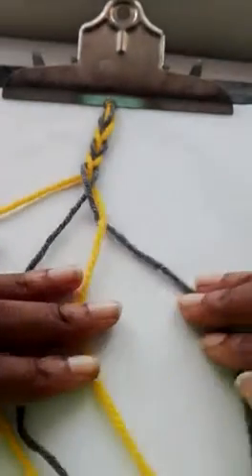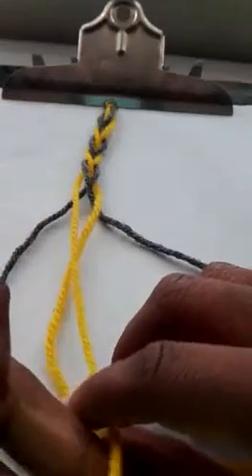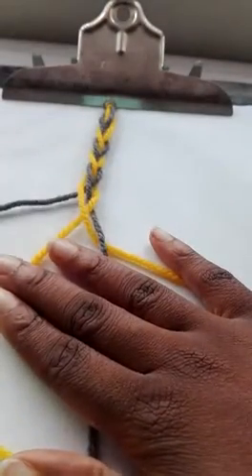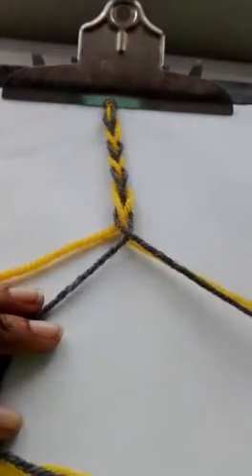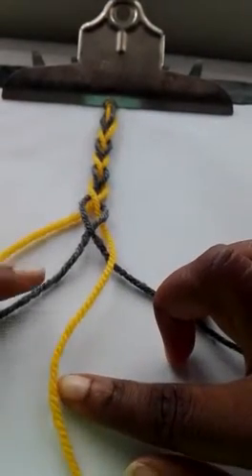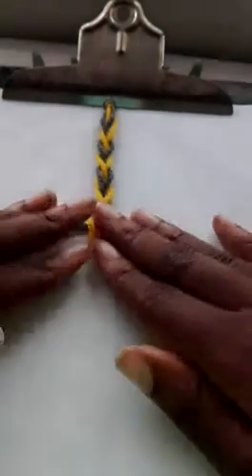Outside, over one. And outside, over two. When I say 'one,' I mean this one is only crossing over one string. And when I say 'two,' the outer string is crossing over two strings. So this first outside string only crosses over one — and this outer string crosses over two. I'm sorry if my hands are getting in the way a little bit, but I think we can still see what's going on here.